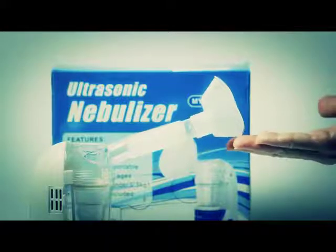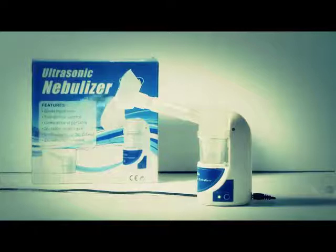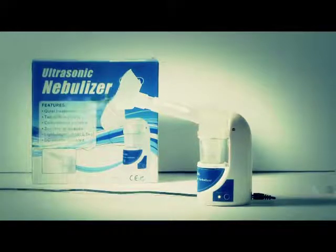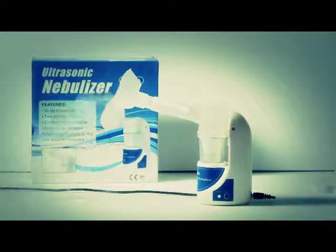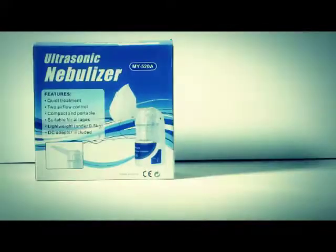This is the MY520A ultrasonic nebulizer. It's very quiet. It has a two airflow control system. It's lightweight, compact, and portable, and it has attachments for all ages and sizes.